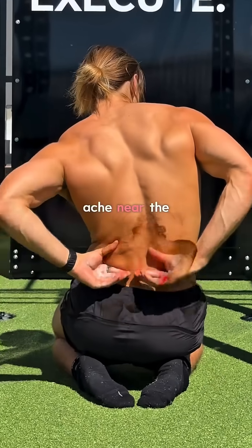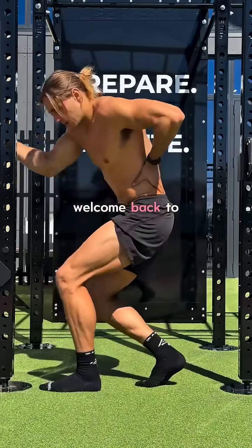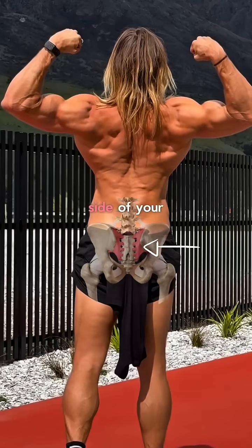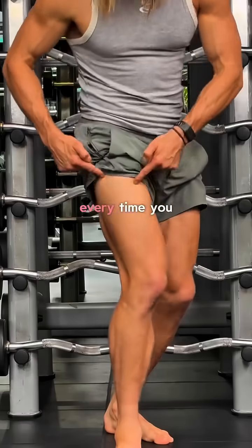If you feel a deep pain or ache near the dimples of your lower back, your SI joint might need some attention. Welcome back to part 4 of my Tilt Trap series. The SI joint connects your spine to your pelvis, one on each side of your lower back. They transfer weight between your upper body and legs and absorb shock every time you move.